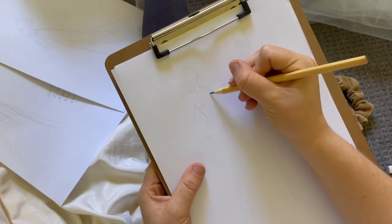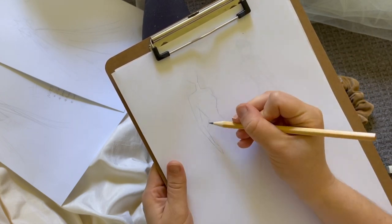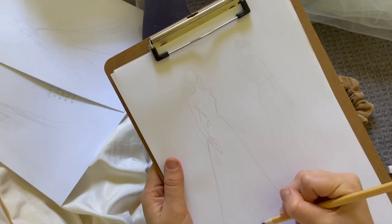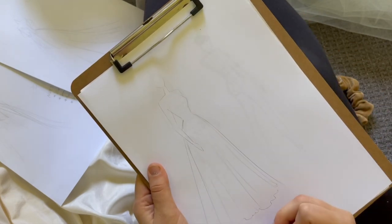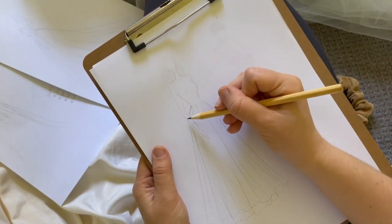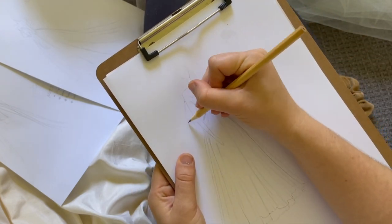Whimsical is the word I would use to describe this design. Floaty, romantic, soft and oh so much tulle. A circle skirt lightly gathered at the waist with several layers of tulle and a beautiful little train. A ruched bodice, puff sleeves and pearl buttons down the back would be Sarah's design.